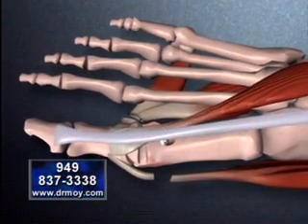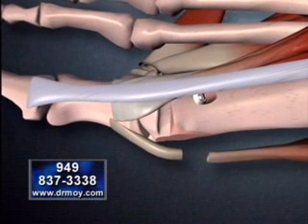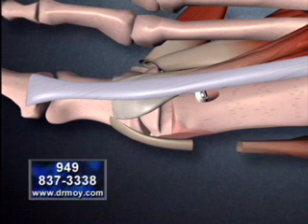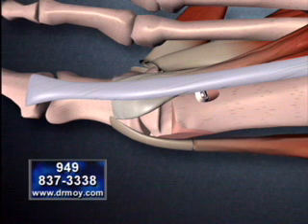A small segment of the tendon that was initially cut is removed, and the tendon is advanced forward. This will increase the mechanical function of that tendon in maintaining the great toe alignment.